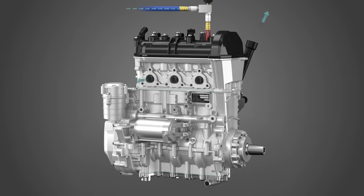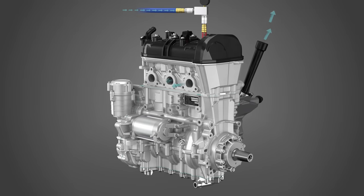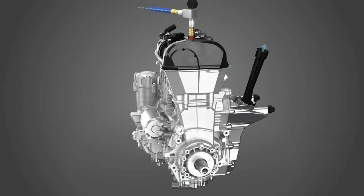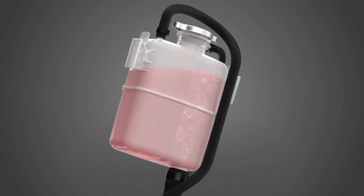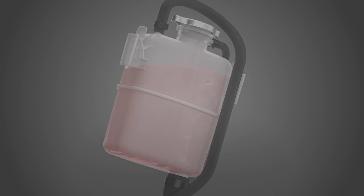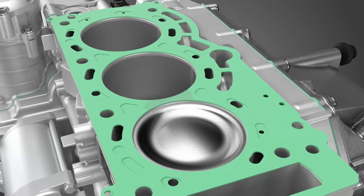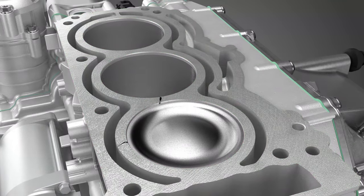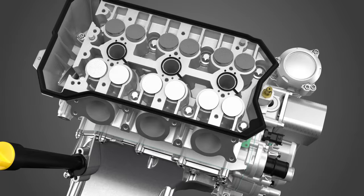A high leak down measurement in a cylinder indicates air is escaping. You need to find out exactly where air is escaping from. Start the diagnosis at the easiest and most accessible point. Air bubbles coming out of the coolant tank indicate that air is escaping to the coolant system, most probably through the cylinder head gasket. This can be confirmed by using a chemical block tester. Other possibilities include a cracked cylinder head or engine block, or loose cylinder head screws.